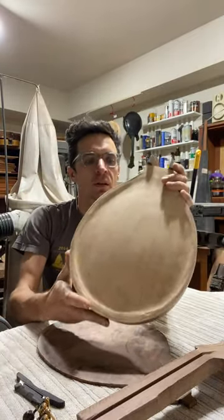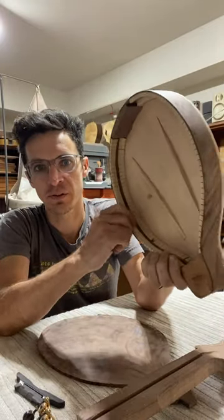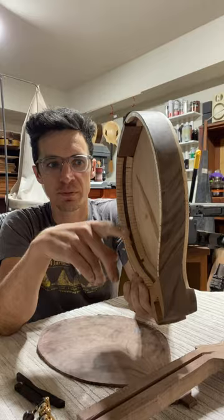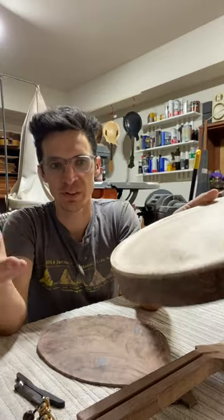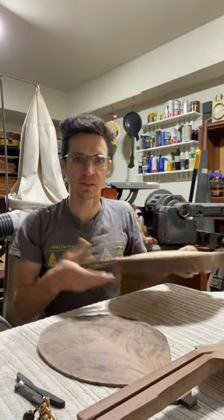The inside lining is also Sitka Spruce. That was extra material from the soundboard, so it's all the same, which I always think is kind of neat to do.